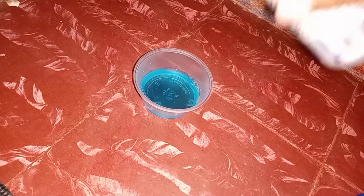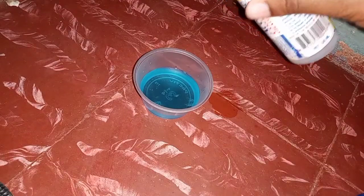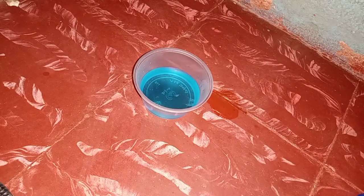Now let's add the acetone and see what happens. Guys, did you see that? You can literally see it in there. I don't want to inhale this too much. So guys, what I'm gonna do is go for some baking soda also to add it in.